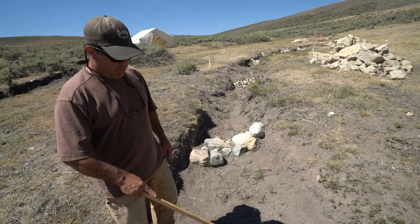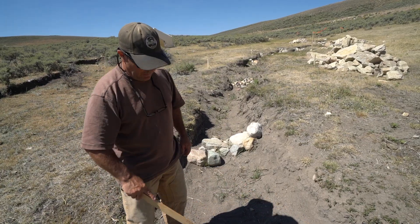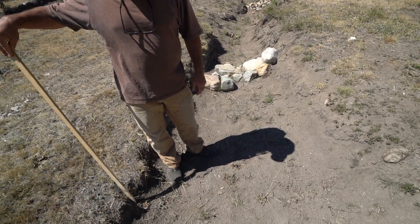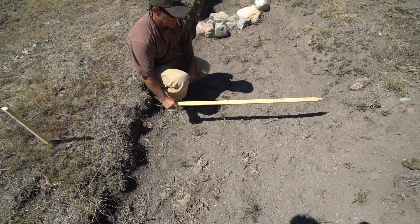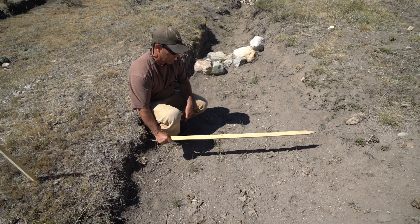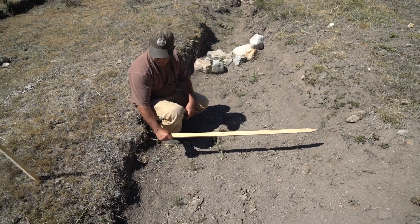What we would do here is install a one rock dam across the channel. It's only one rock high — this is designed to be a foot tall, so it'll be about this tall.